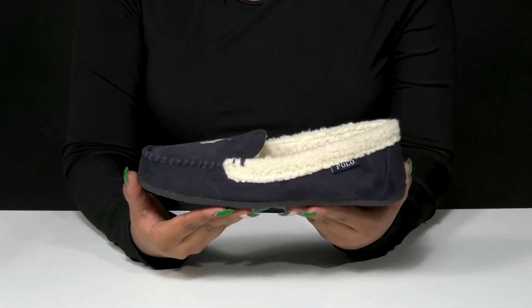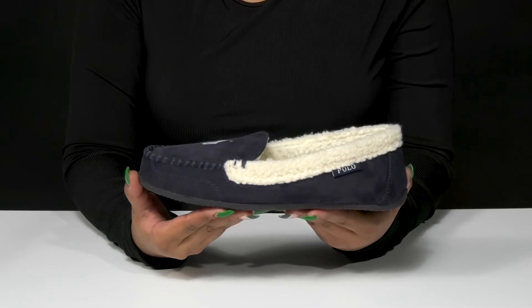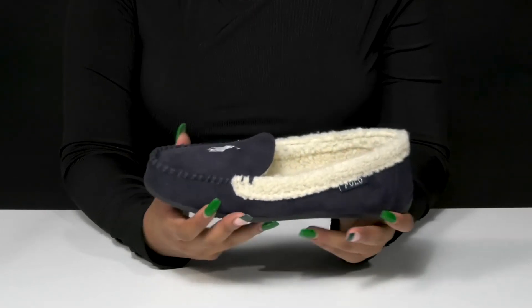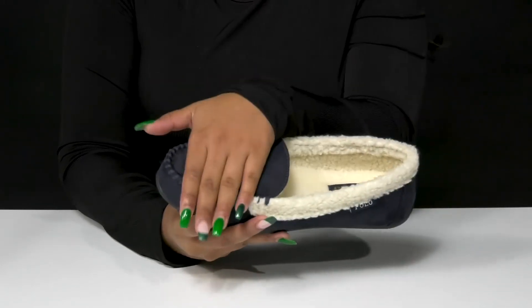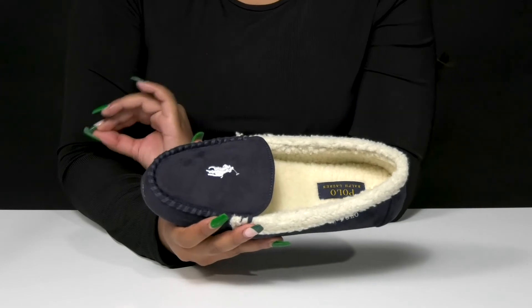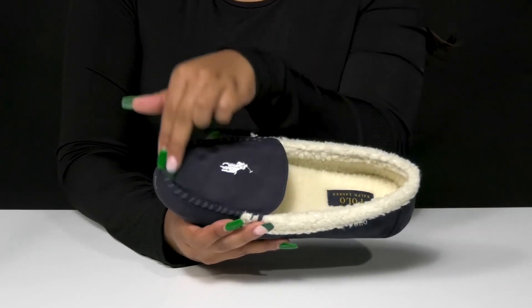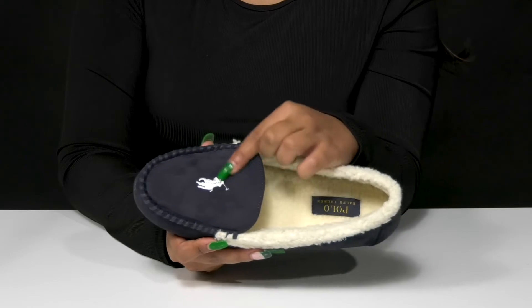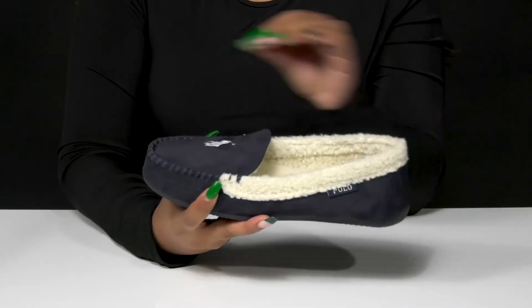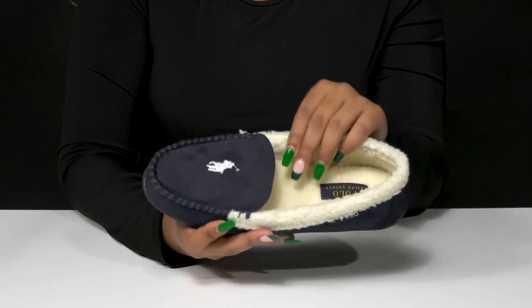Give yourself a warm and toasty feeling all day long when you rock the Declan Mock Footwear by Polo Ralph Lauren. You'll adore this beautiful textile upper that gives you a suede-like look and feel with this unique whip stitch-like detailing, giving you a lot of extra style right at that rounded toe and highlighting that really nice embroidered logo.